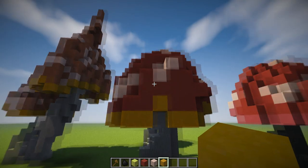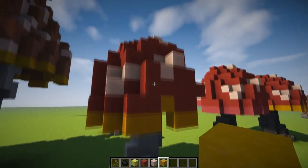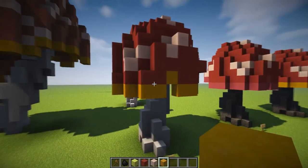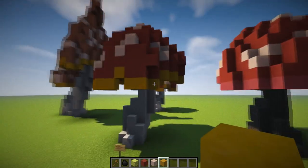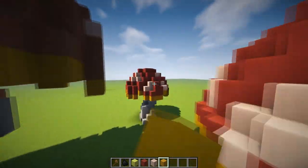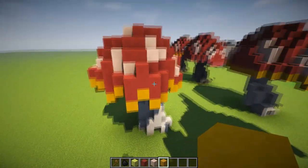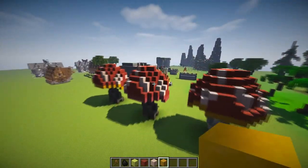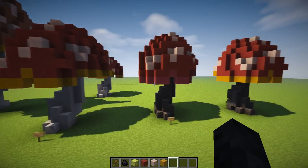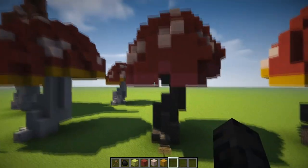Hello everyone and welcome back to a new building tutorial. This one we'll be making about mushrooms, submitted by a pixel. When we're finished it should look something like this, but you can actually change the textures of course to make it look a bit different.